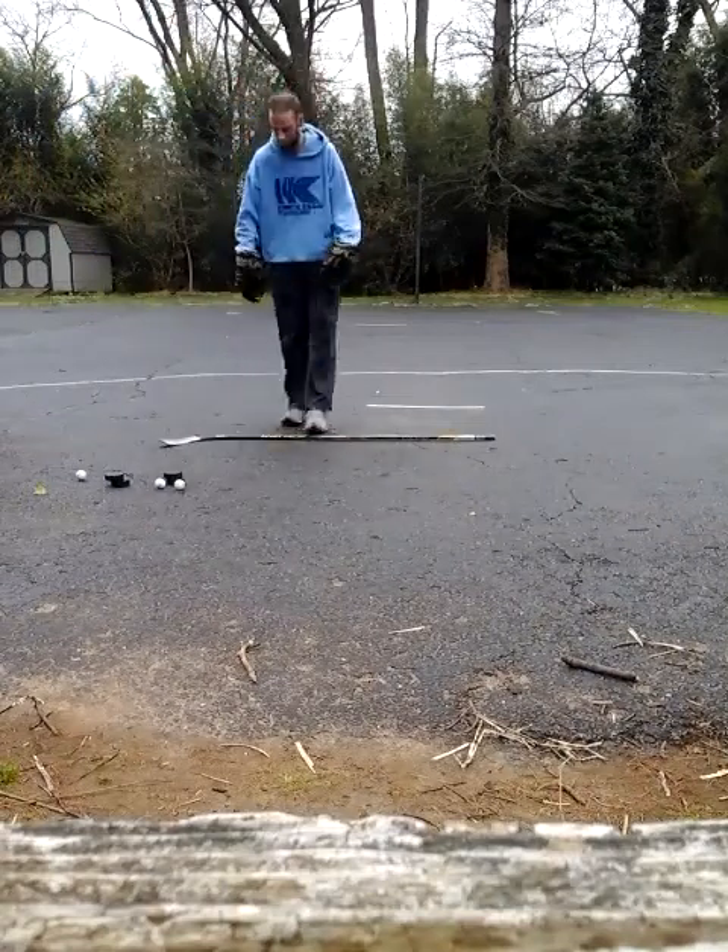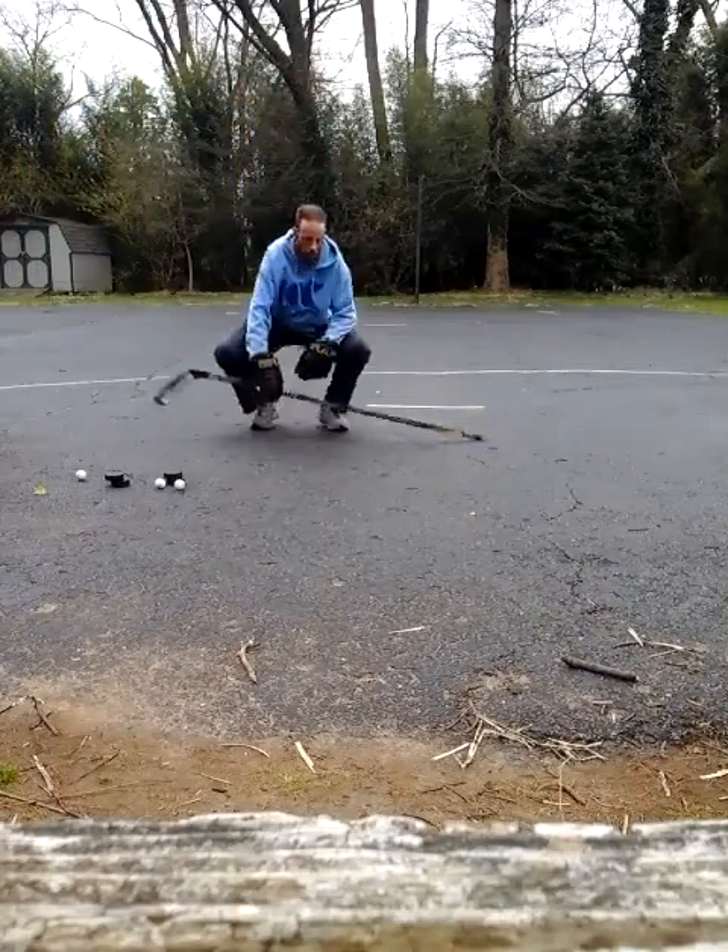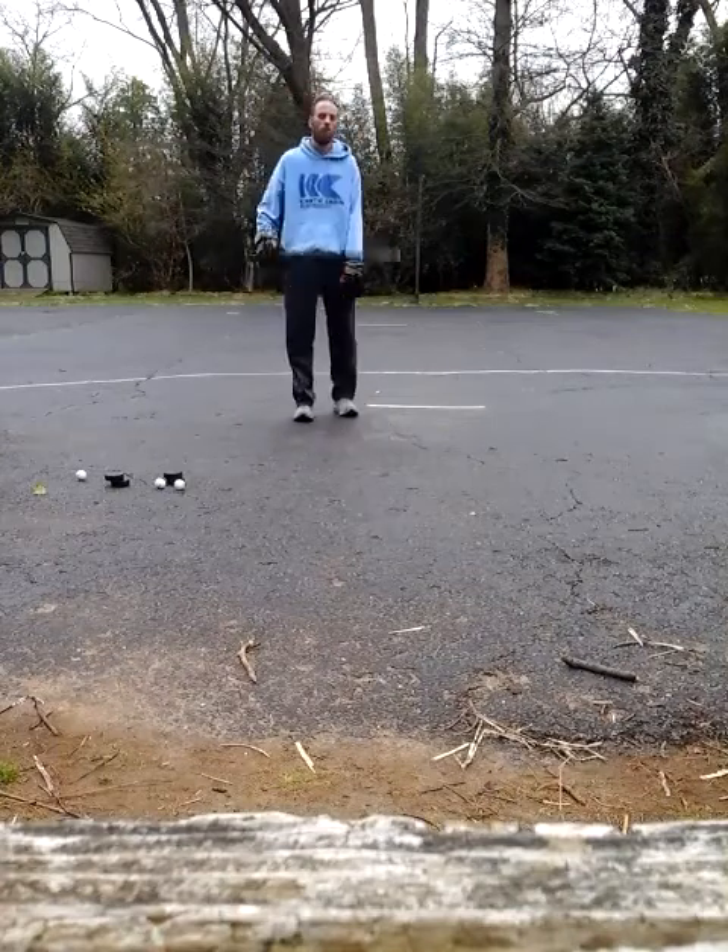We're going to do some bodyweight squats. You don't need any weights, you don't need anything special. If you want to grab your stick, you might use that.